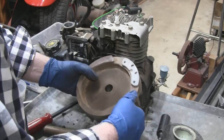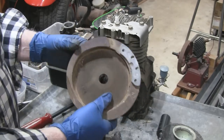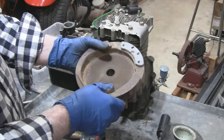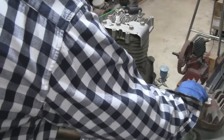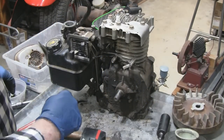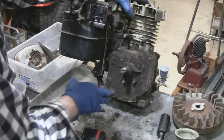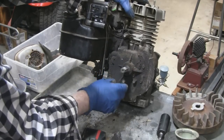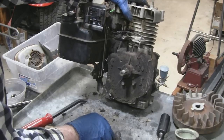Looks pretty clean. At one time on the older ones they would have a number and the number would be the year, but this one says 45 — we know that's not the right year. Don't forget your key here — don't lose that or we'll have to get another one. It's all just dirty back here. It doesn't look like the seal was bad or leaking out of here. Like I said, I don't know why there's so much oil on this thing.